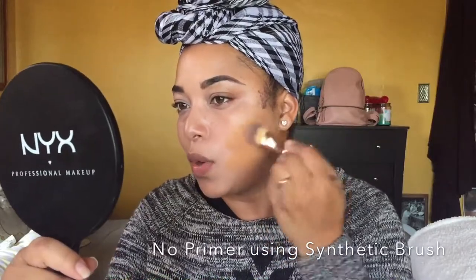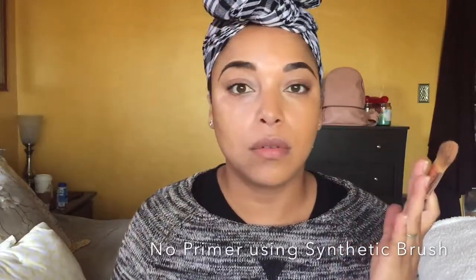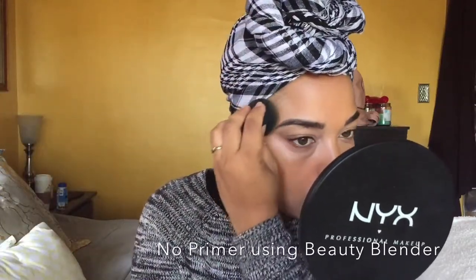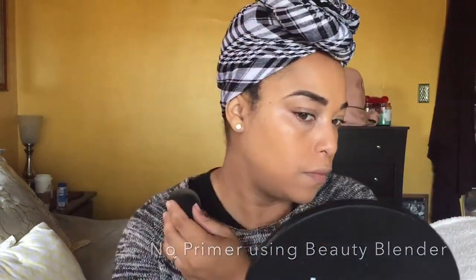I want to give you an in-depth review while you see me apply this. I did apply it with nothing at all, then with a Radiance Primer, and then with a mattifying primer. I'm going to say this is very comfortable — and y'all know I have normal to dry skin — but this is very, very comfortable. This is a comfortable matte for me.